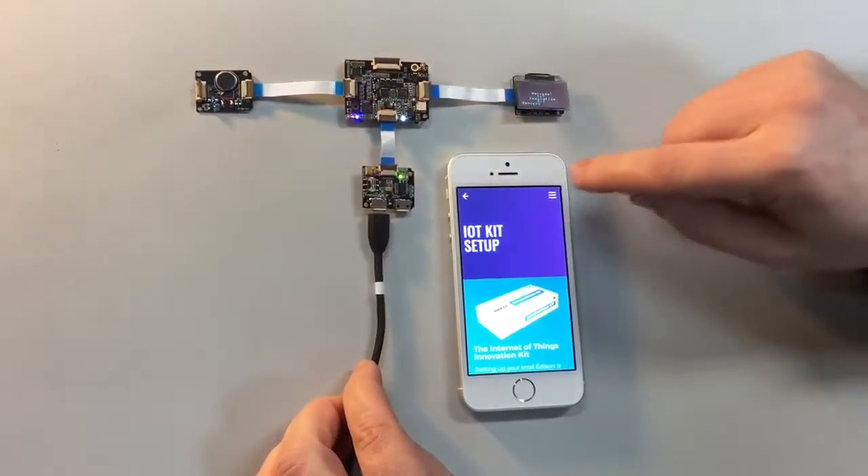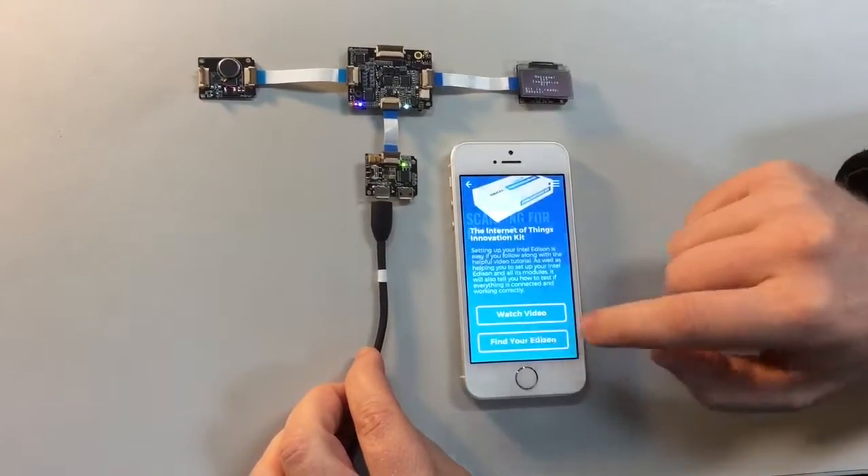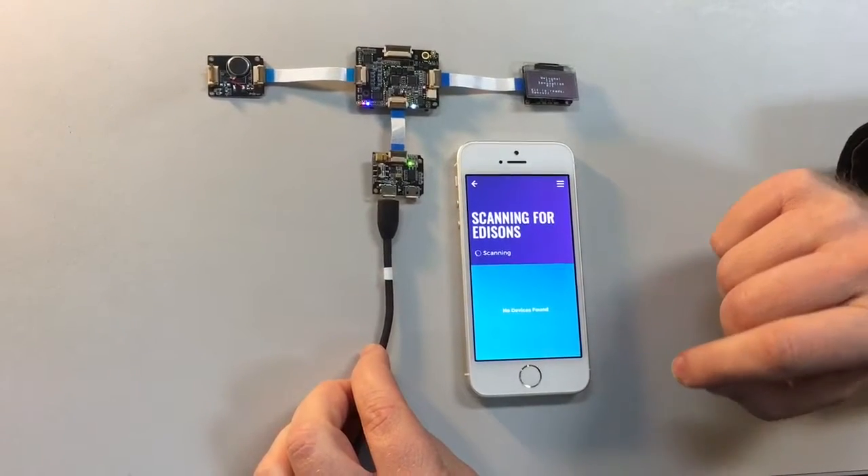Alright, here we have the vibration motor, and what we're going to do is go to Setup and find the Edison. You only have to do this the first time if you've already connected to your Edison.